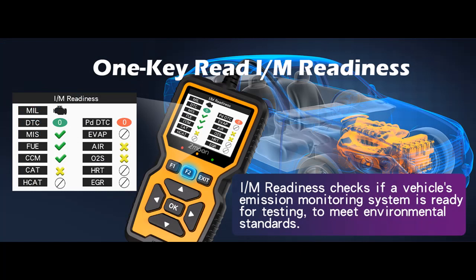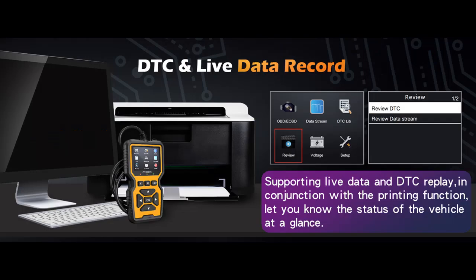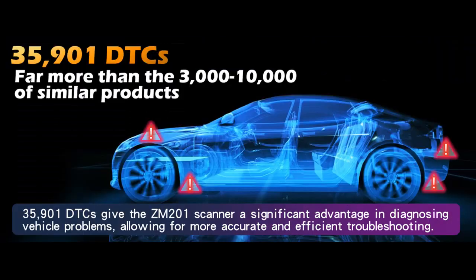However, it is not compatible with new energy vehicles, hybrid vehicles, or models that do not comply with the OBD-2 protocol. The addition of shortcut keys enhances the user experience: pressing F1 enables you to quickly retrieve trouble codes, while F2 provides instant access to I/M readiness information. Left and right navigation buttons have also been introduced — the previous model had only up and down buttons — making operation even more convenient.